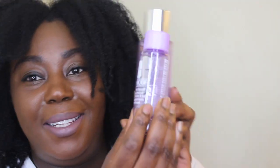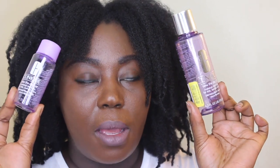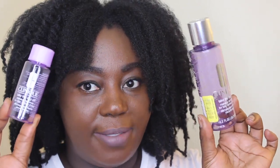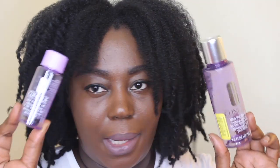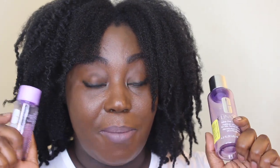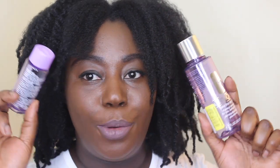These are two bottles of Clinique Take the Day Off Makeup Remover for Lids, Lashes, and Lips — this is my all-time favorite eye makeup remover. I love this stuff. If I don't have it, I don't wear eyeliner and mascara because I hate the residue it can leave, but this takes it off perfectly, so I will continue to repurchase this.